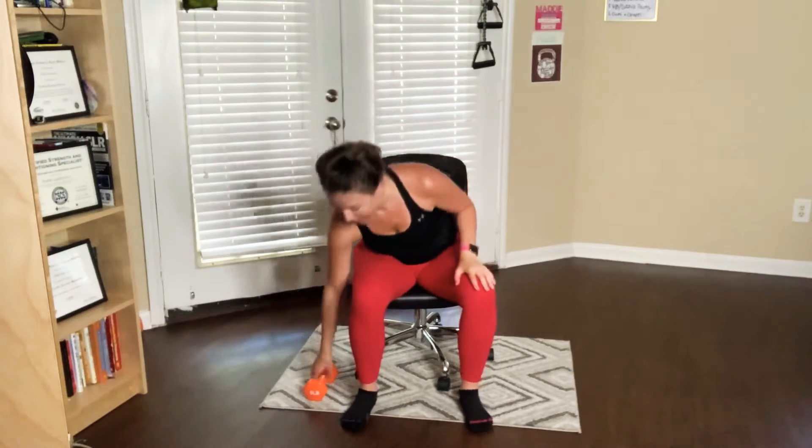Hey guys, it's Maddie here with Maddie B Wellness and today we have an upper body workout in the chair. All you need is either one dumbbell or you can grab something around the house like a jar of peanut butter or a can of beans — something that is going to give you a little bit of resistance.